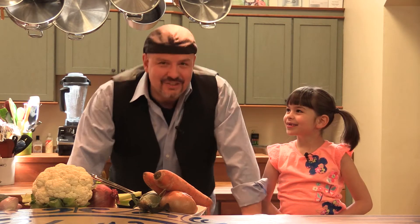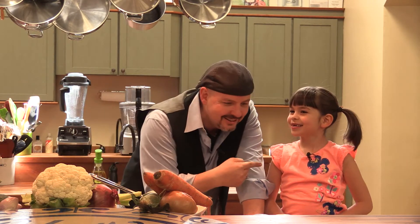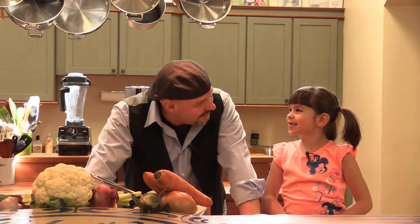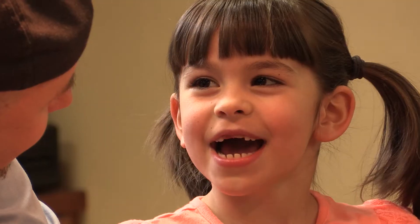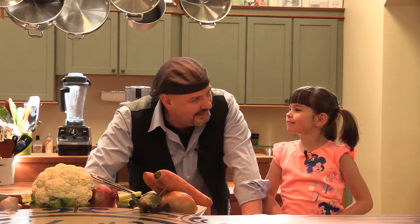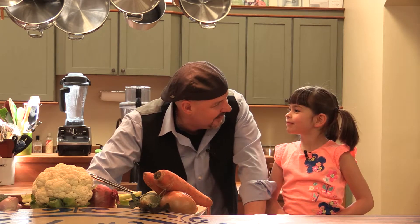Hey everybody, welcome to Kids in the Kitchen. I'm Luca and this is Lucy. And Lucy, you sent in a recipe. You remember what the recipe was? Nine vegetable soup. Nine vegetable soup. Well, I think we have nine vegetables here, but you'll help me count them, okay? Okay. Make sure we put them all in.